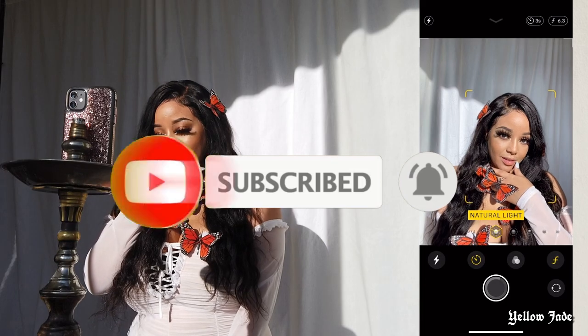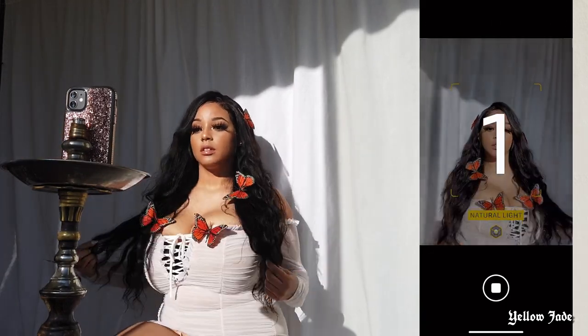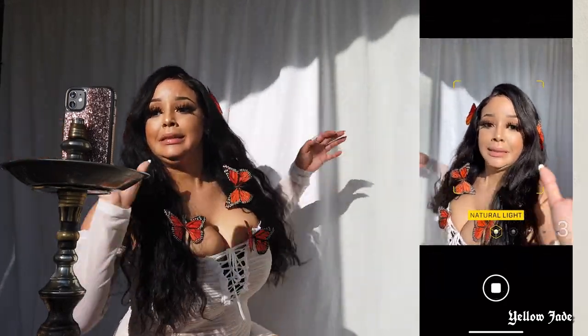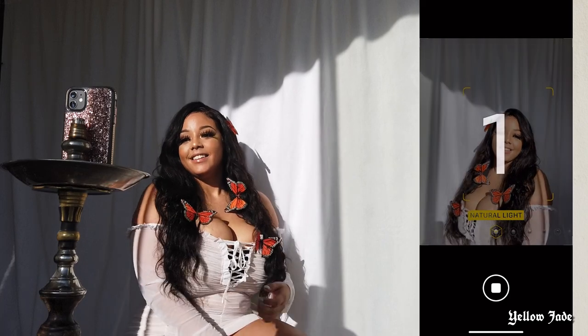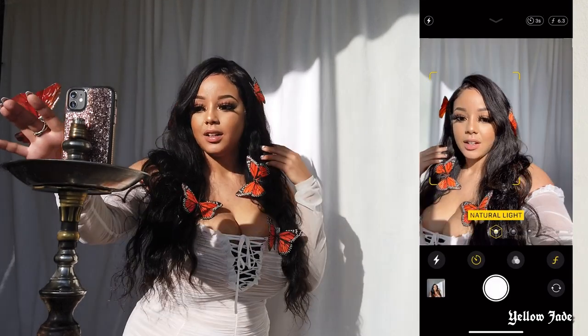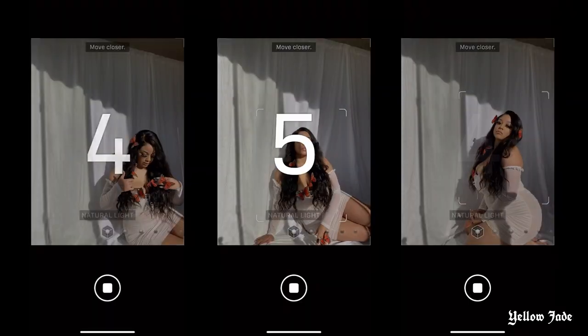But back to what I was saying about portrait mode — one little tip I want to give you guys is it's great for exactly what it says: portraits. But if you're taking photos from further away, you are going to risk the chance of downgrading your image. In other words, your image quality is going to be a little bit pixelated.